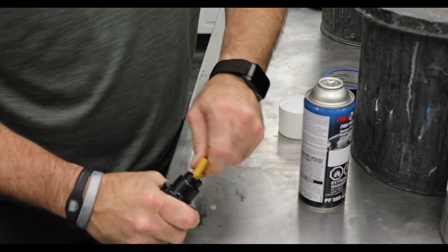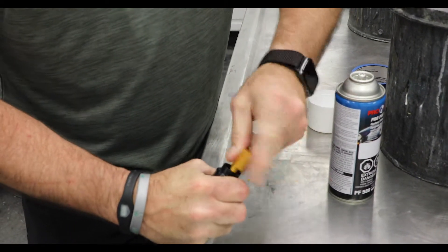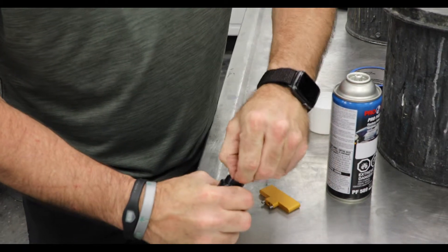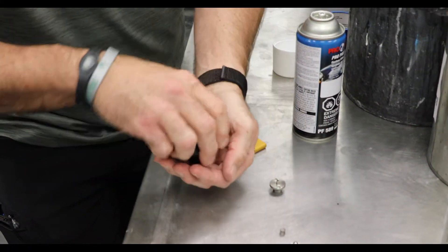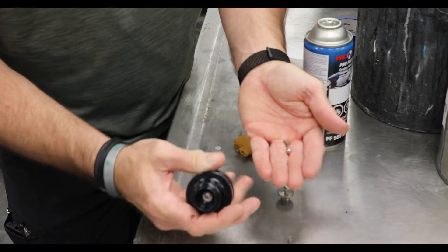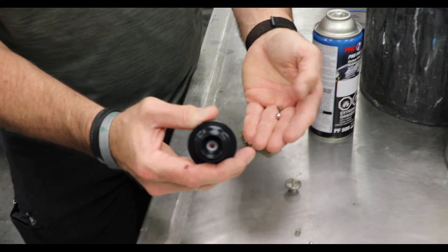Basically you take this little tool here, put it in, loosen the threads out. I like to pull that out — and that black seal is right there. Inside of here is the ball, the spring, and the white seal.